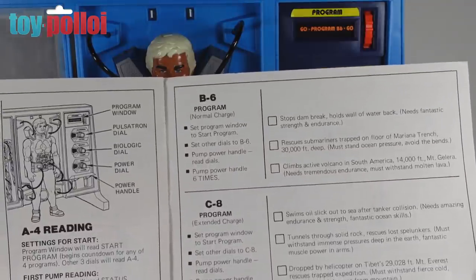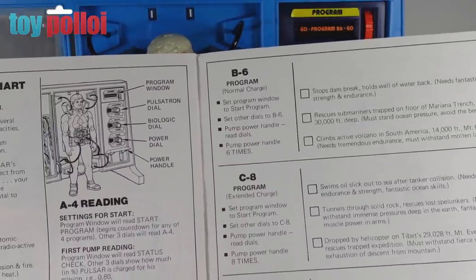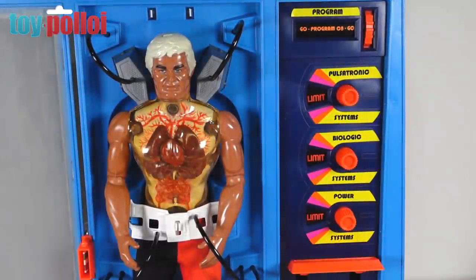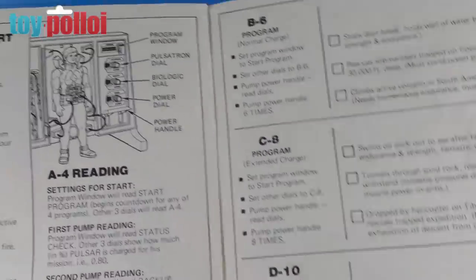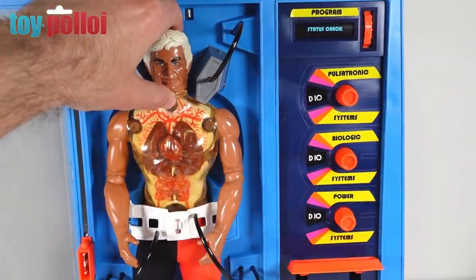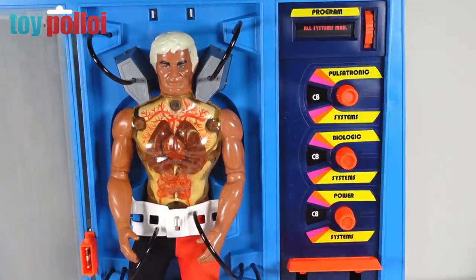There are also missions like climbing an active volcano in South America at 14,000 feet, and swimming through an oil slick after a tanker explosion. There's a lot of similar content and I'm not really sure it would have lasting play value. The most interesting thing is the fact that it makes his lungs pump, but I have to say this looks better than it actually plays. It's an intriguing thing nonetheless.